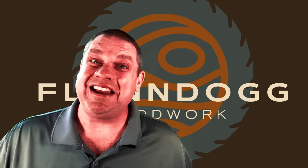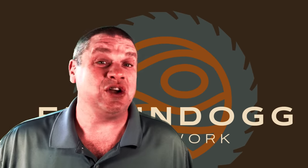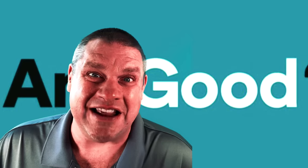Welcome to Flindog Woodwork. Today we're not going to be talking about superheroes, but we are going to take a look at a tool brand that sounds like it's made by one. So let's not waste any time and see if these tools are any good.